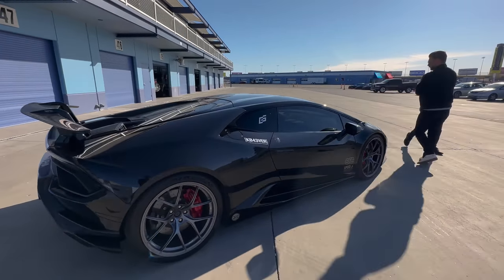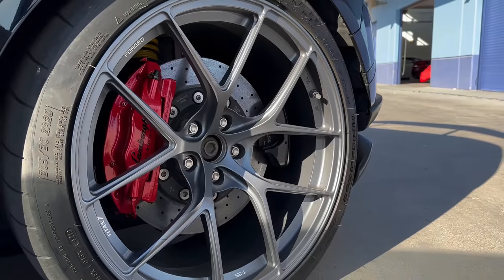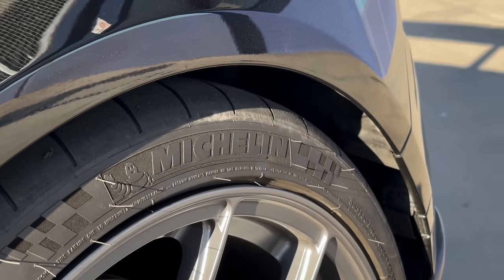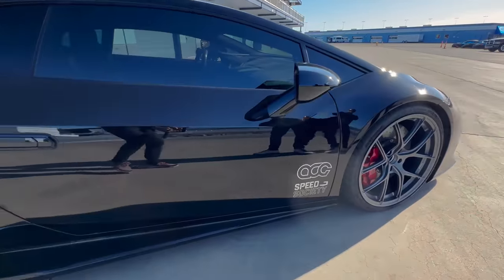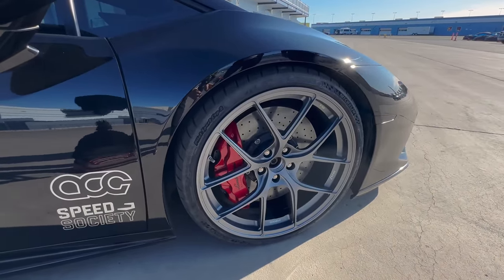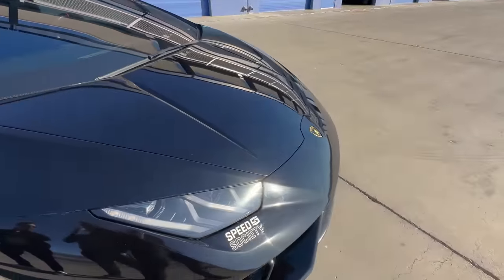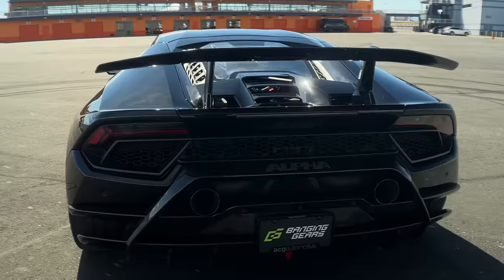What are the wheels? These are Titan 7s - this is their satin titanium finish. 20 by 8.5 and 20 by 11. We have the Michelin Sport Cup 2s, factory size - 245s on the front and 305s on the back. Do they have any weight saving advantages over the stock? The stock Performante wheels are fairly lightweight because they're already a forged wheel. These come in at about 24, 25 pounds a piece. Let's get to the business end of this thing.